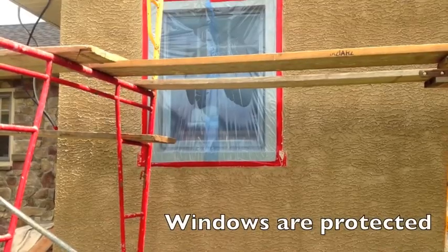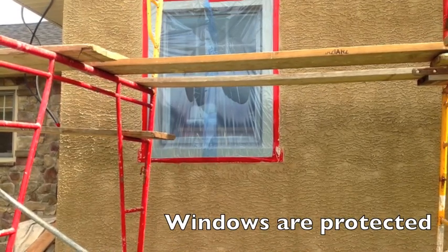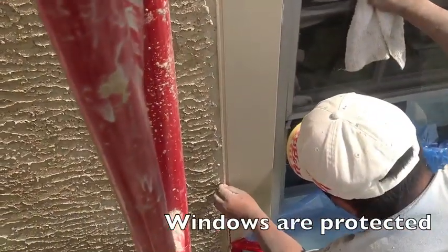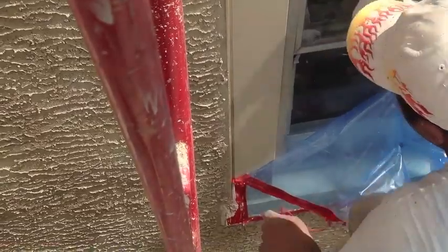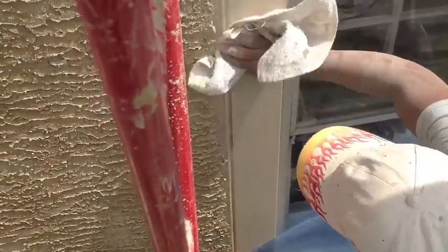Prior to the application of hard-coat stucco finish systems and thin stone veneer, the windows are protected with film and tape, protecting the EasyBead and keeping it clean. Once our contractor takes off the film, he begins to clean the surface prior to application of the sealant.